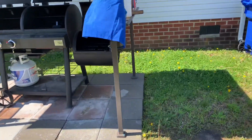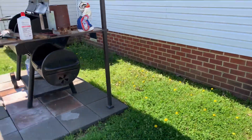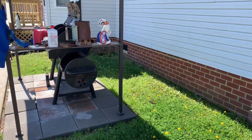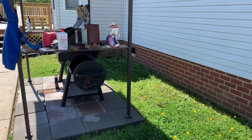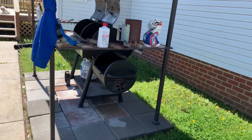Another safety tip is making sure that you are a good distance away from your house. As you can see, I'm probably about five or six feet away from the house. That's another safety tip.